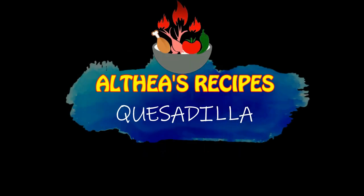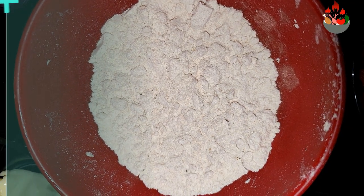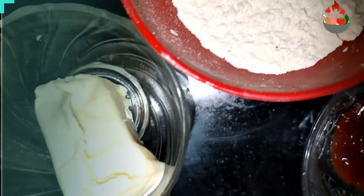Hello everyone, welcome back to my channel Altia's Recipes. In this video, I am going to show you how to prepare quesadilla.